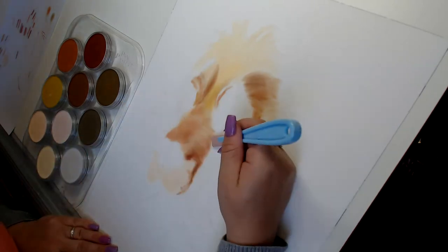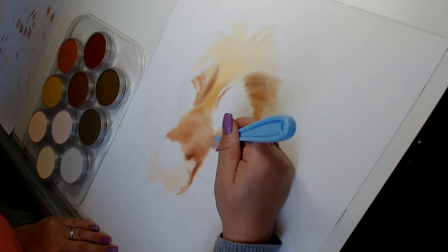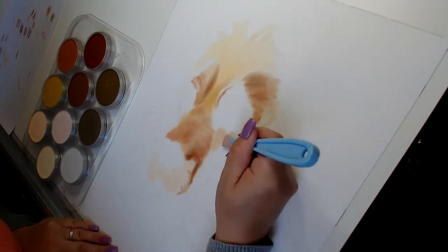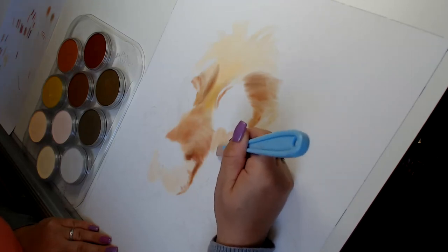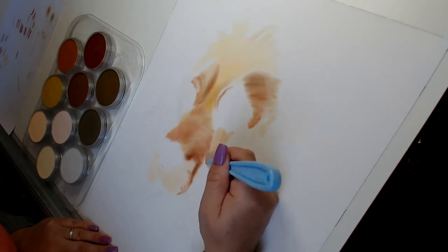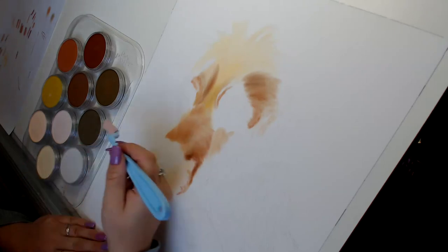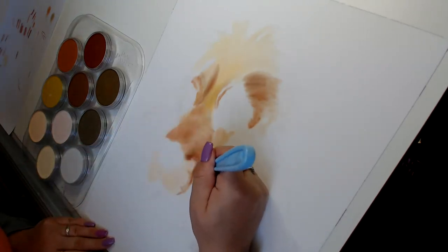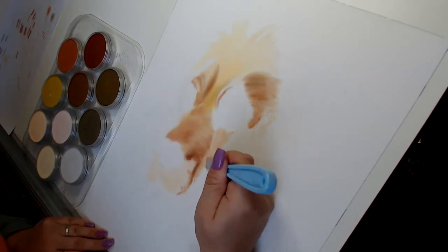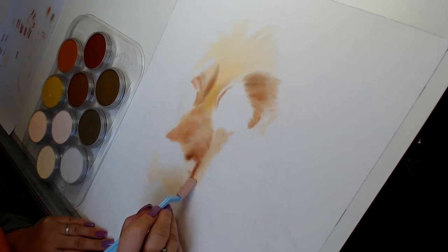We've got the creamy red going on here. We'll get the face in and we'll come back to the ears.